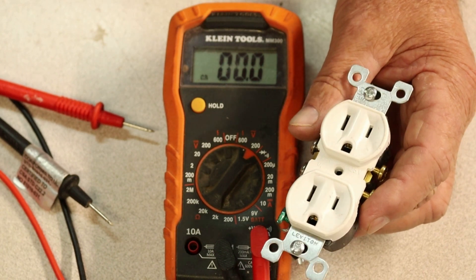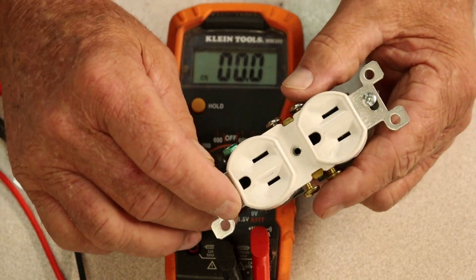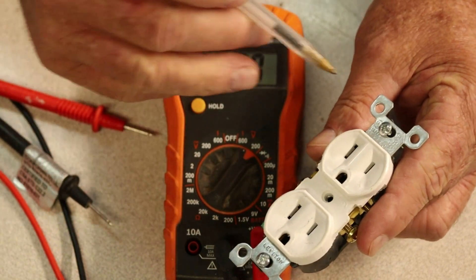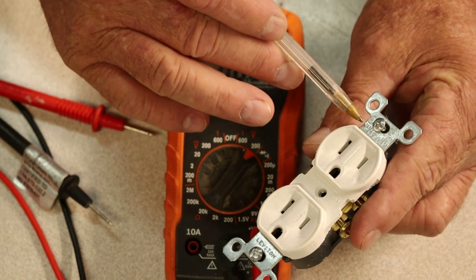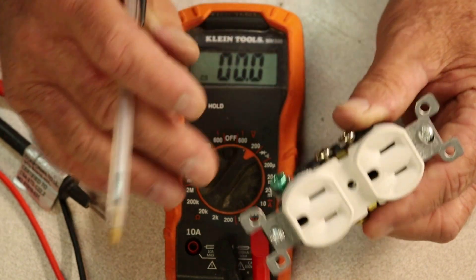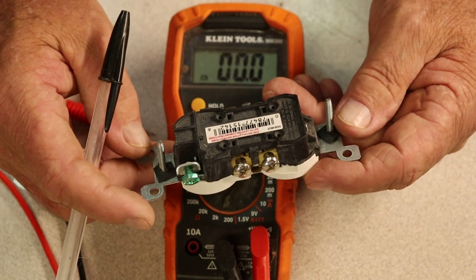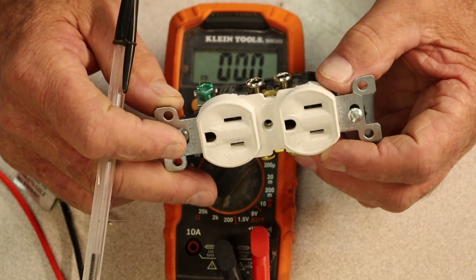Now, just to shed a little more light on it — if you're not sure what kind of receptacle you're working on, up here at the top and down at the bottom you'll see the brand, like Leviton, and the specs: 125 volts and 15 amps. So you know what type of receptacle you're working on. There are a lot of them out there — pretty much standard here in the US.